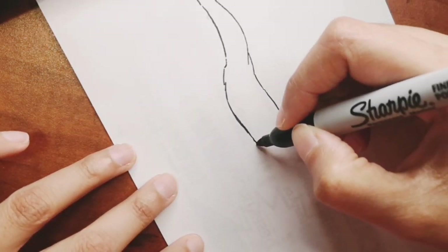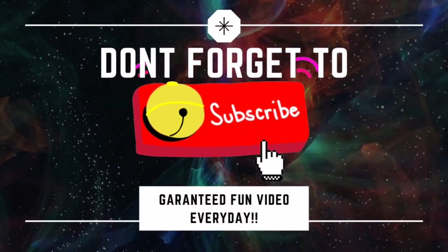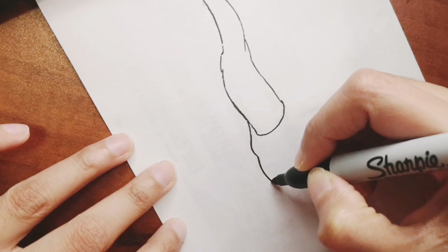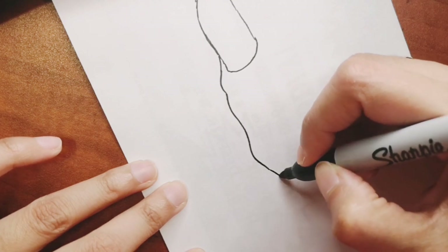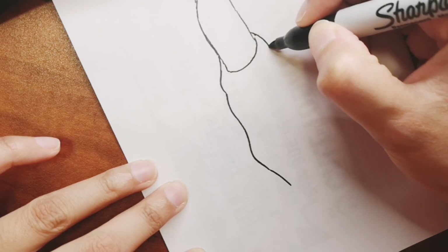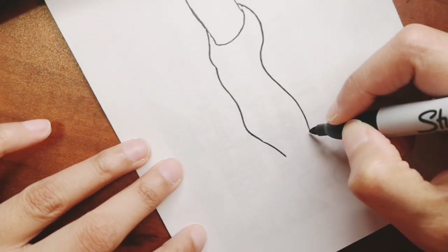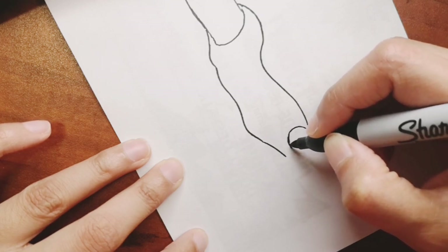If you're liking this video and want to see more videos like this that you can draw within five minutes, please subscribe to my channel and hit that bell icon to get a video every single day. If you want to send me your drawing to get featured in my next video, you can send it to my Facebook or Instagram — all the information is in the description box below.